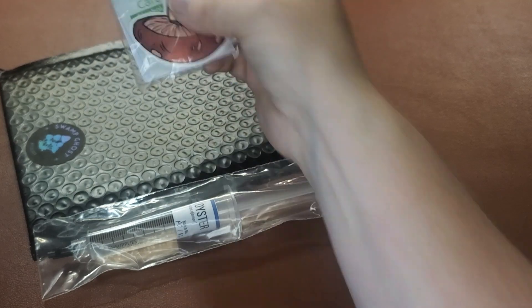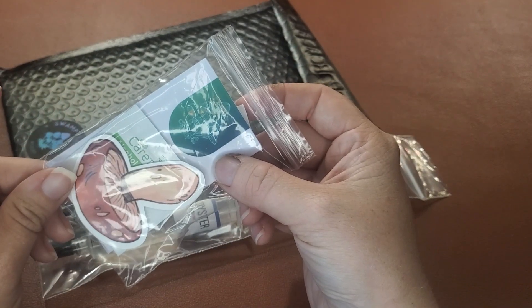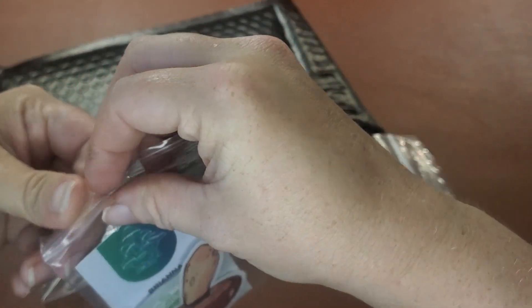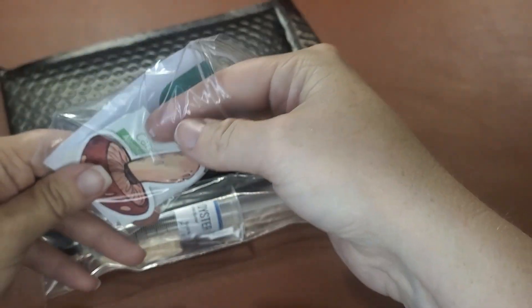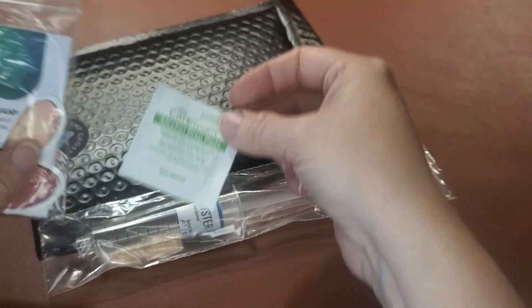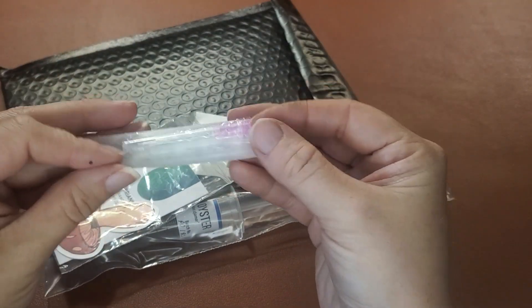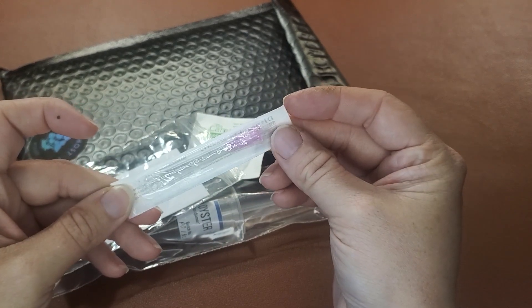You'll get this syringe and you also need to look for one of these packets — it's got a card in it, it's got a sticker in it. But also, for every syringe, you'll get an alcohol swab and one of these sterile needle packs.